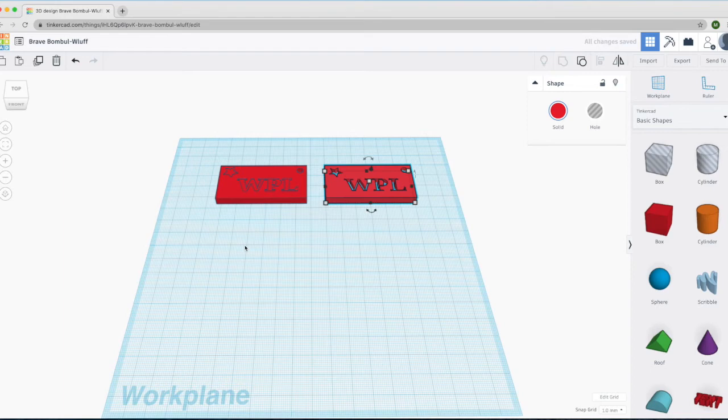The first thing we're going to do is change the name. Tinkercad likes to give nonsensical names to objects. So we're going to click on the name field here, and then name it with your last name, then your first name, followed by Tinkercad class. Then click outside of the name field, and that's going to be the new name for the object we're working on.